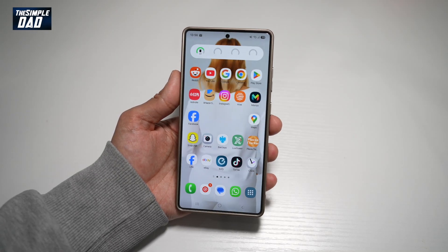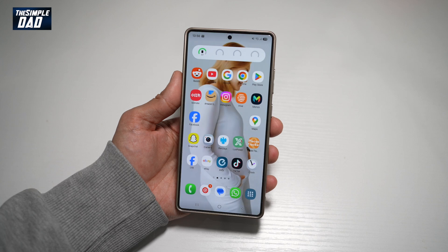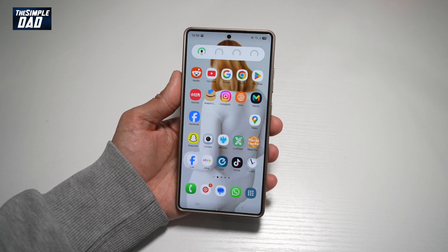Hi everyone, TheSimpleDad here. In this video, I'll show you how to use your Samsung S25 Ultra as a webcam for your Galaxy Book or tablet.